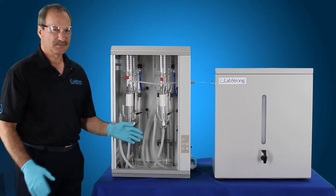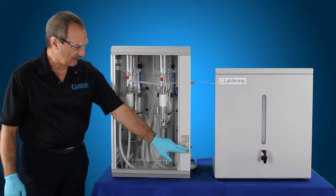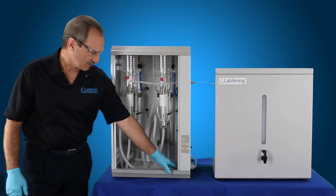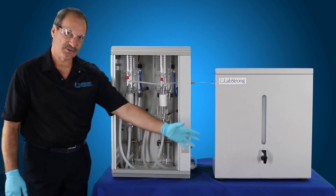So you're going to let the system sit for about 30 minutes. You don't want to really go too far — 30 minutes, maybe 40 minutes. Then you want to go ahead and hit the clean button once.